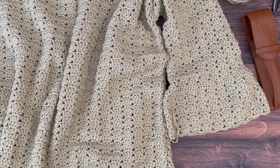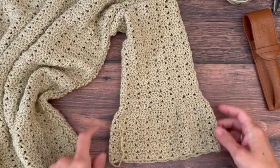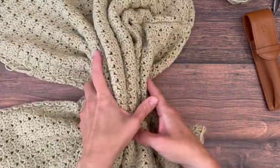Hey y'all, it's Krystal here from Crystico Design. In this video I'm going to show you how to crochet the bell sleeves for the Belinda top. If you haven't made the body of your sweater yet, you'll want to start with that video, so I'll link that up for you in the description.